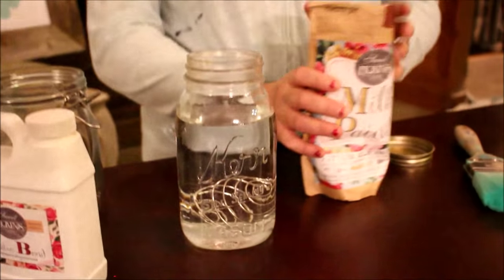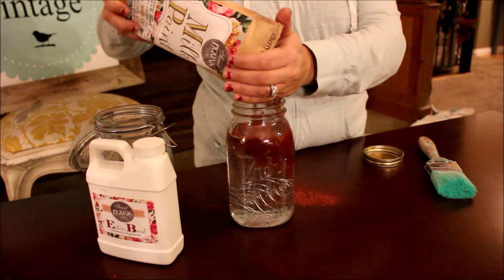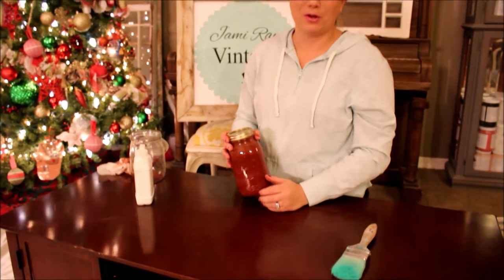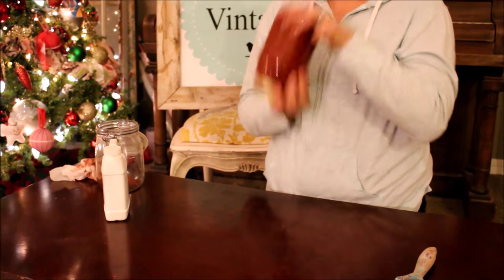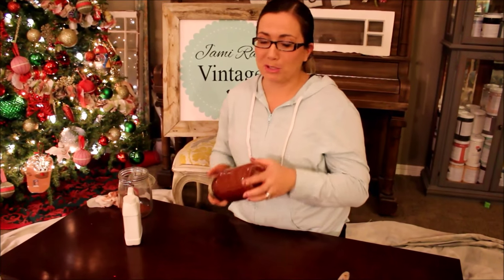I'm going to add my paint to the top. That was a little bit of a mess — in the future, pour the milk paint in and then pour the water on top so you don't get any overflowing. Now that we've got it all in there I'm going to shake it and mix it together. It should be the consistency of a melted milkshake.